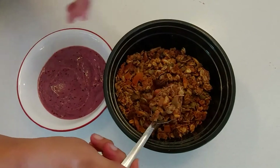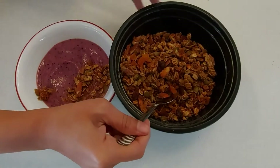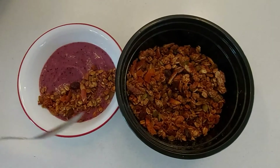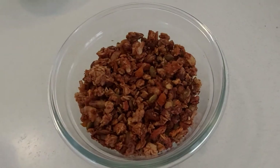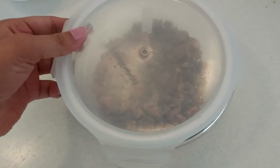Another super yummy variation is to make a smoothie bowl, where you make a smoothie with some frozen fruit with a slightly thicker consistency and top it off with the granola. And of course, you can always enjoy it on its own as a super healthy snack. I typically make this over the weekend, store it in an airtight container, and enjoy it as a breakfast or snack for the next couple of weeks.